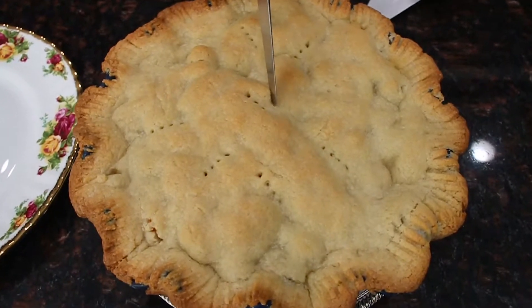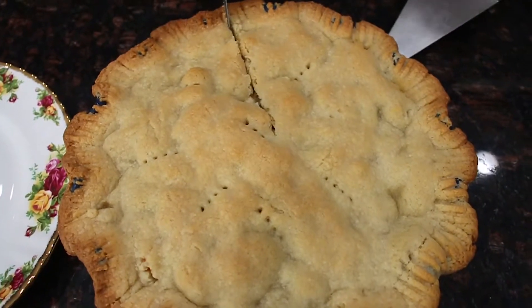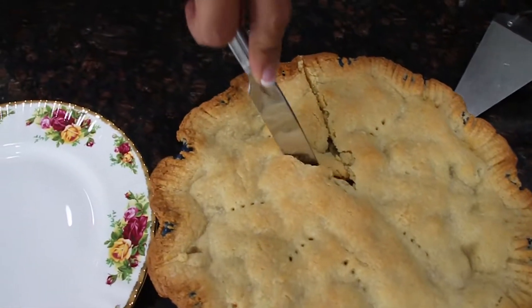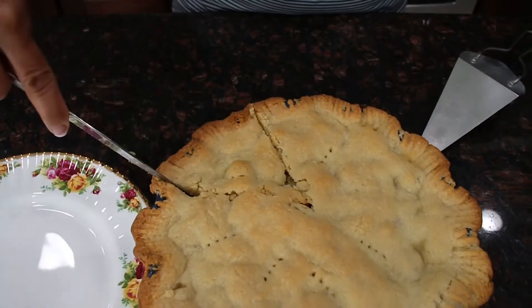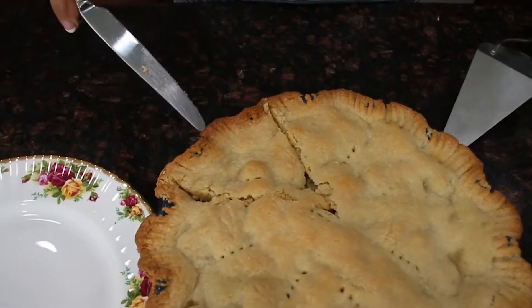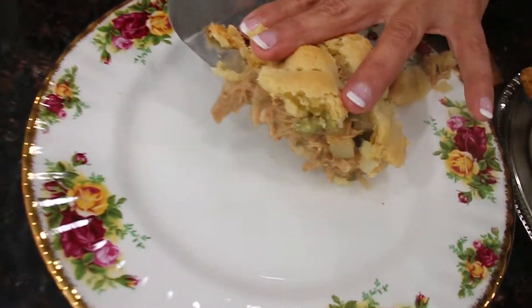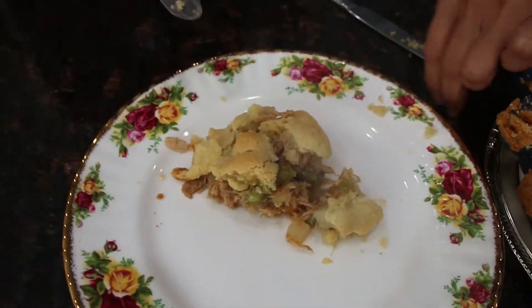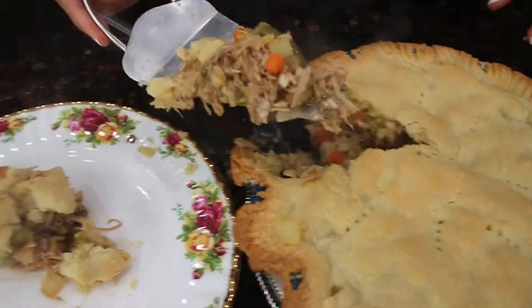Now we're gonna cut a piece of the pie. Make sure you go all the way to the bottom. I let it cool down for about 10 to 15 minutes — that way the juices settle and it's not so juicy. Hopefully it has settled enough. It's falling apart but still good looking. It's so good. Mmm. Dang.